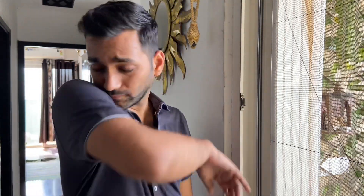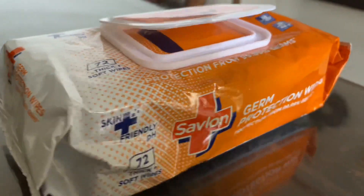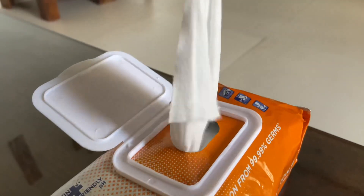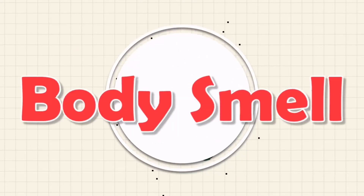When we are ready to go out, by the time we reach our destination due to summer heat, a little sweat makes the skin oily and the face doesn't look fresh. This is why I use Savelon Germ Protection Wipes — whenever you feel your face is not fresh, just take a wipe and wipe your face. It is a germ protector so if there is any virus it will be taken care of, and it also removes sweat and prevents pimples.